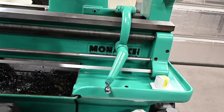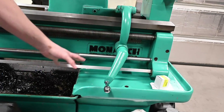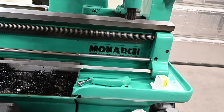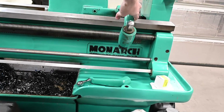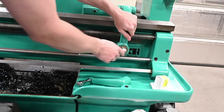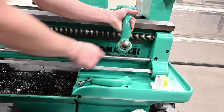Today's project is going to be fixing this tailstock pusher. The paint and everything is in good shape, the handle's in good shape, and it functions, but there is an issue that is really bothersome. We've got our gear — a spur gear — and it just rotates on this shaft and engages with the rack underneath the lip of the bed. The problem is it slips a lot, and that's because it's just worn.